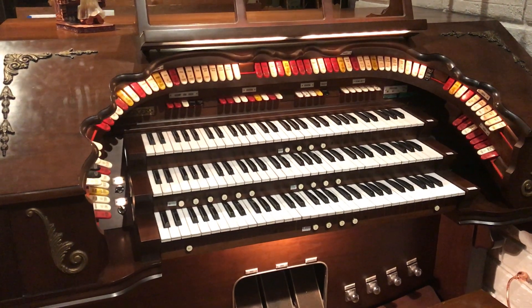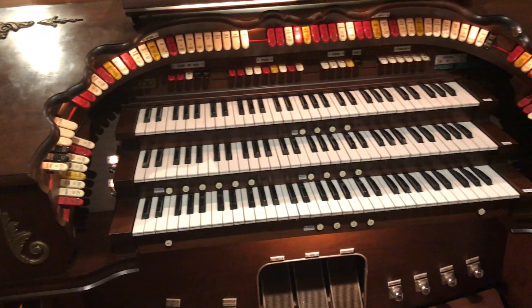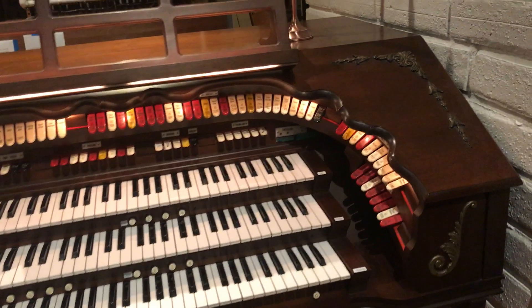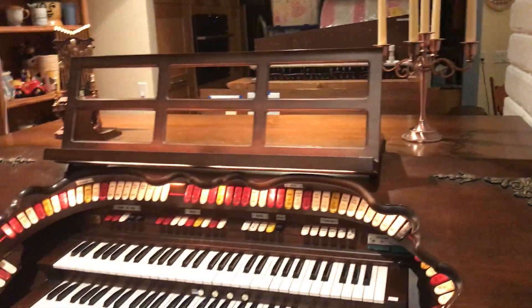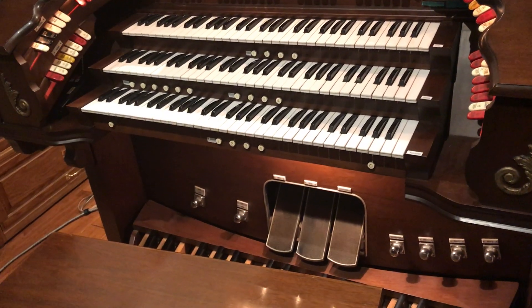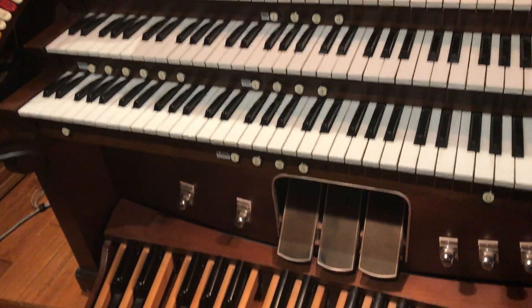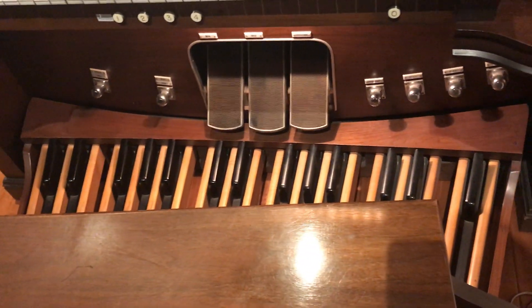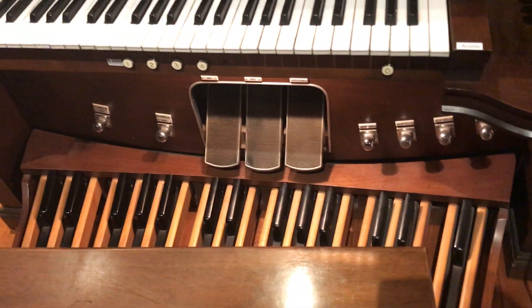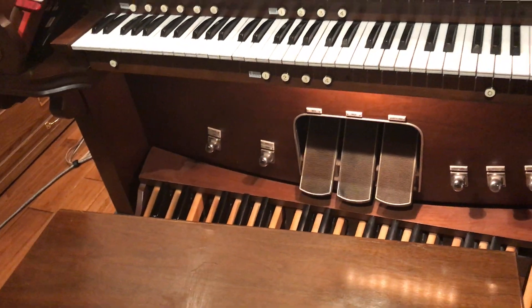I've spent the day today with a friend of mine who is a theater organist, and he was checking it out while we regulated things. I thought I'd just give you a quick tour. Here is the organ console — it's a three manual. It has second touch on the lower manual, known as the accompaniment manual. It has a full 32-note pedal board and swell shoes for the main and solo channels.